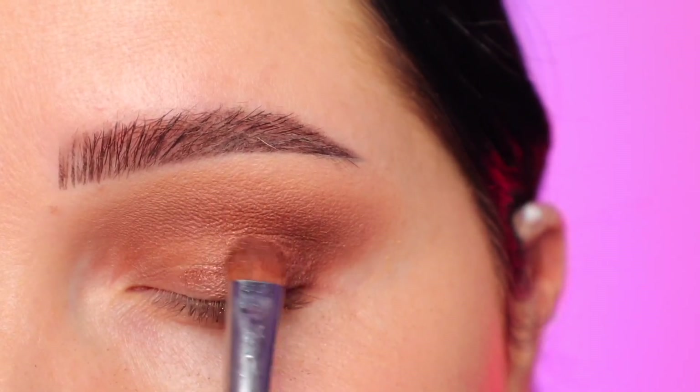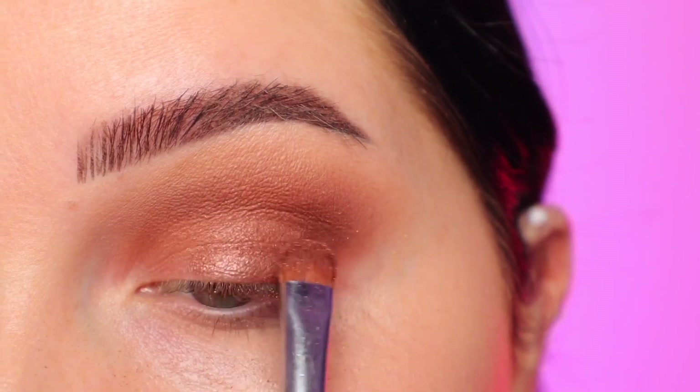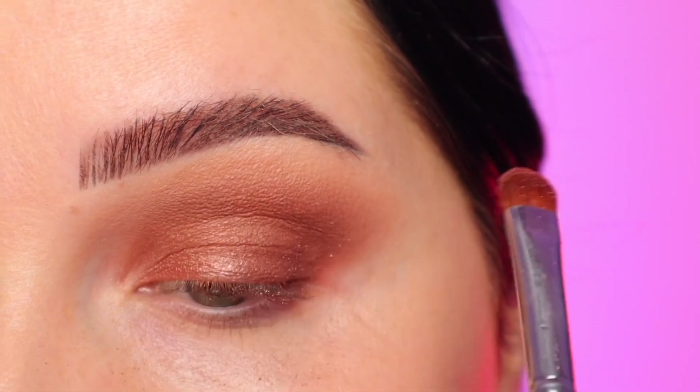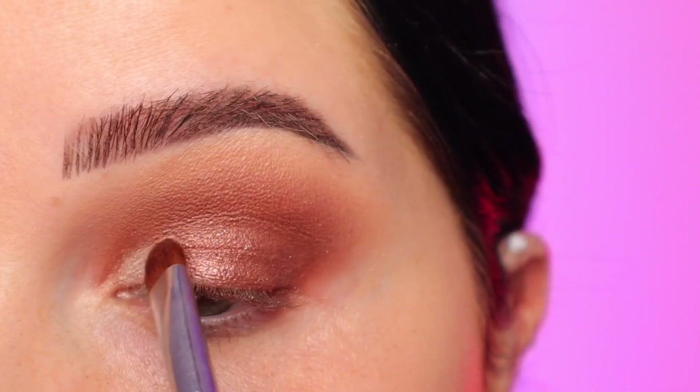Next I'm taking the shade Autumn, which is a stunning, stunning color. I applied it dry and it actually went on beautifully. If you don't want any fallout, you can apply it with your finger or apply it wet. I'm just packing that all over the lid to the outer third — it's really not overlapping the outer corner, but some of it kind of dusted over anyway. That's fine.